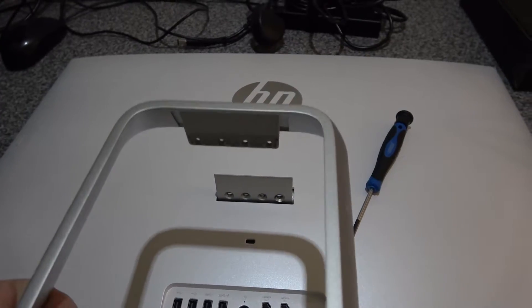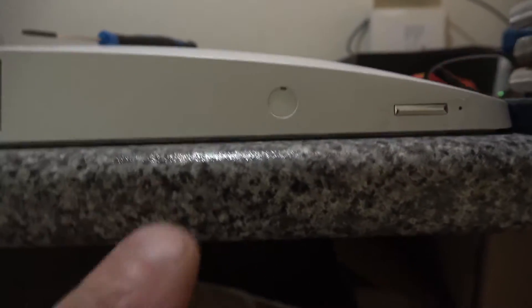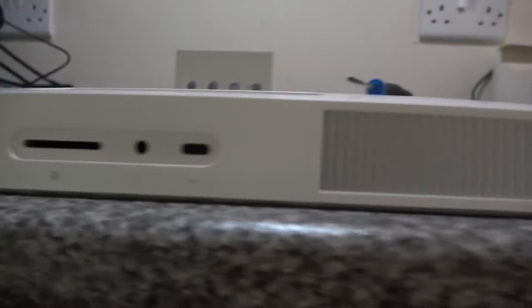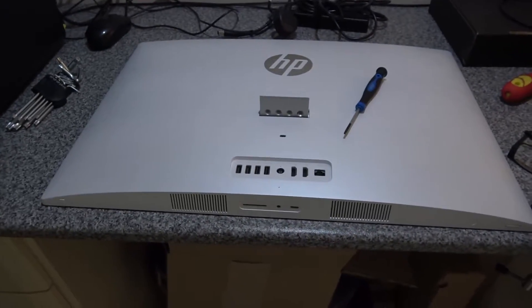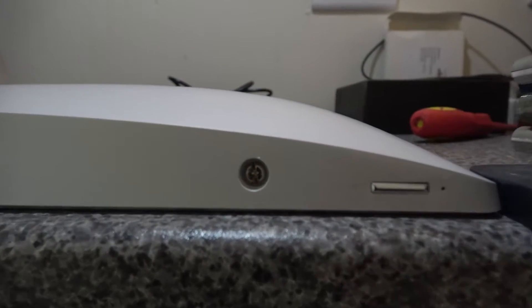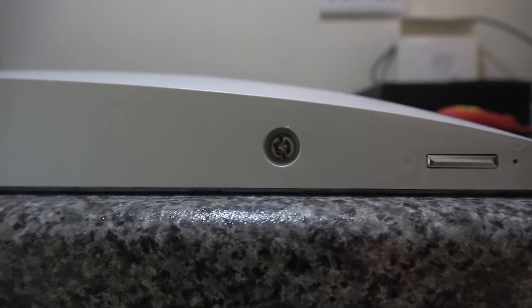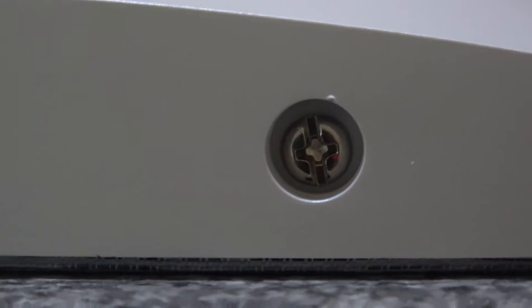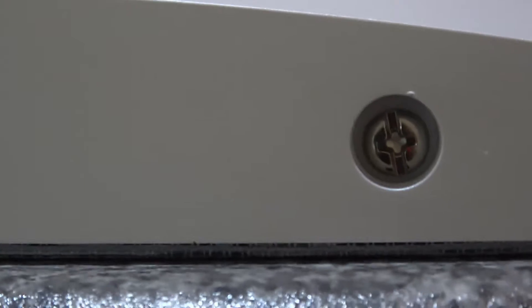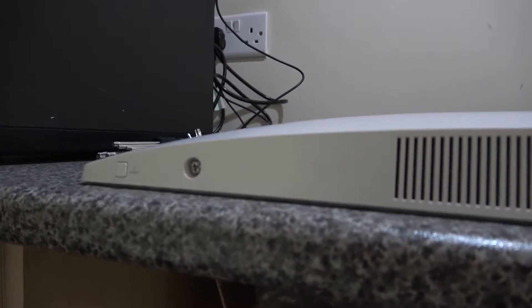Once the stand is lifted off, there are two screws under here — one there and one there — so we remove those covers to get to the screws. Once you've got the screw plugs out, you can use a multitude of drivers to get in there. You can use a flathead driver or a Phillips screwdriver.